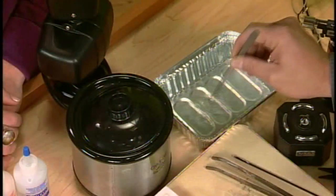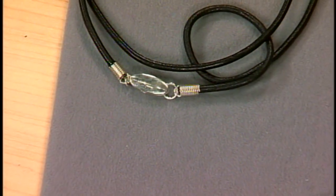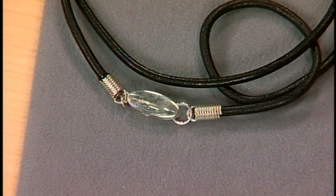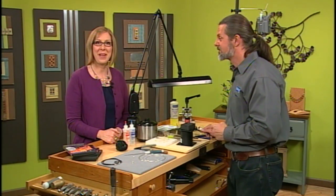You could also do it with fine silver — fine silver will fuse too. Let's take a look at the finished one over here. It looks like you're also using an argentium clasp — it's a magnetic clasp. Thank you so much, Mark, this was really interesting. You're welcome, thank you. We'll be right back.